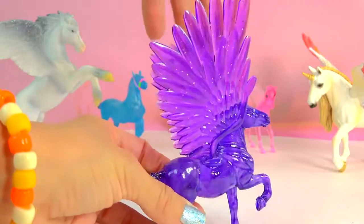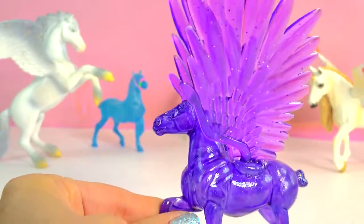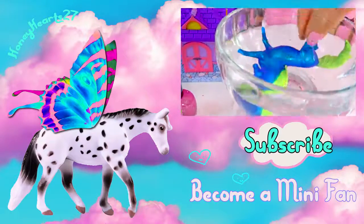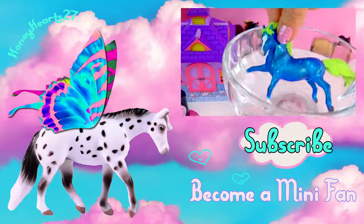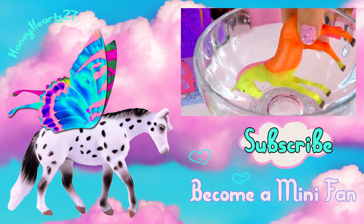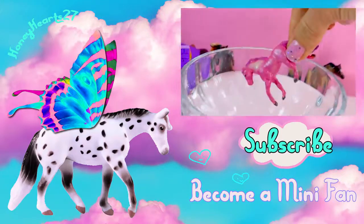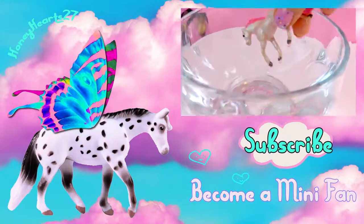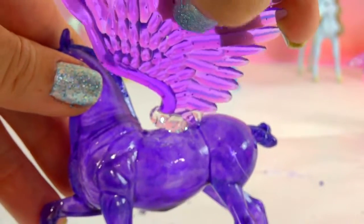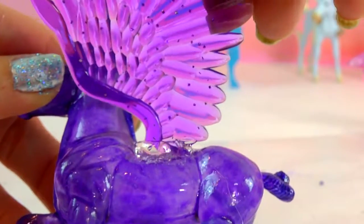Stay absolutely amazing, Minnie fans. Soar with happiness and don't forget to fly on over to my next video — the fun will continue. Bye, Minnies! Minnies, how well were you paying attention to the video? Did I glue the wings on first with the E6000 or the hot glue gun? Bye, Minnies.